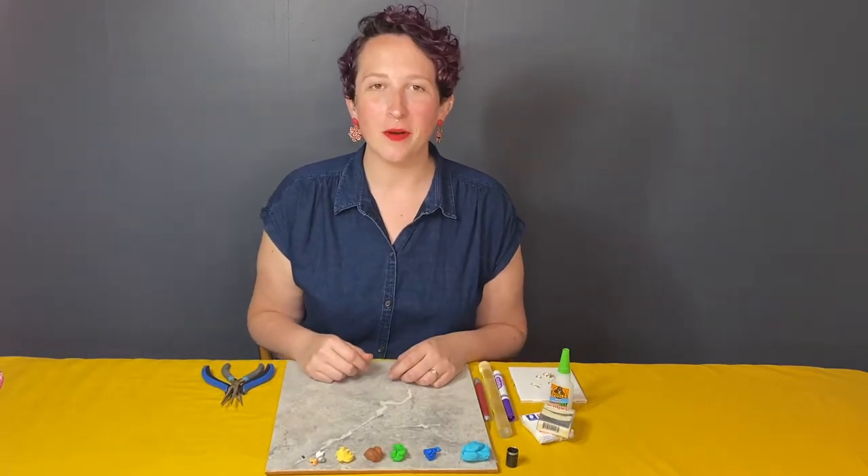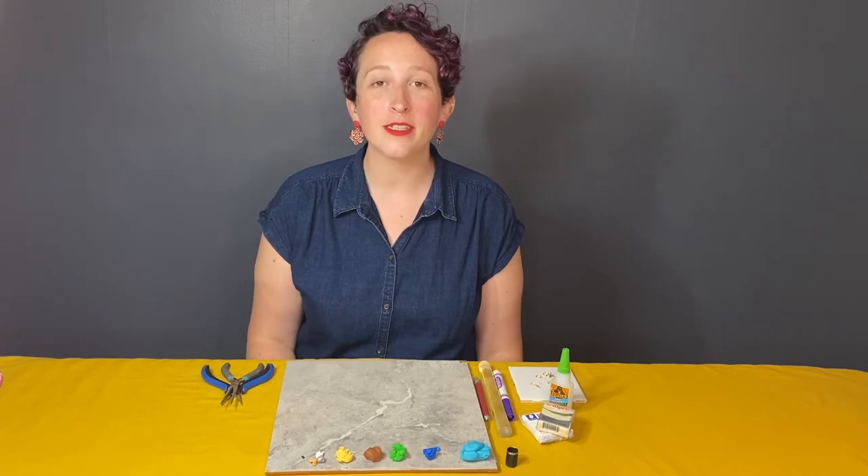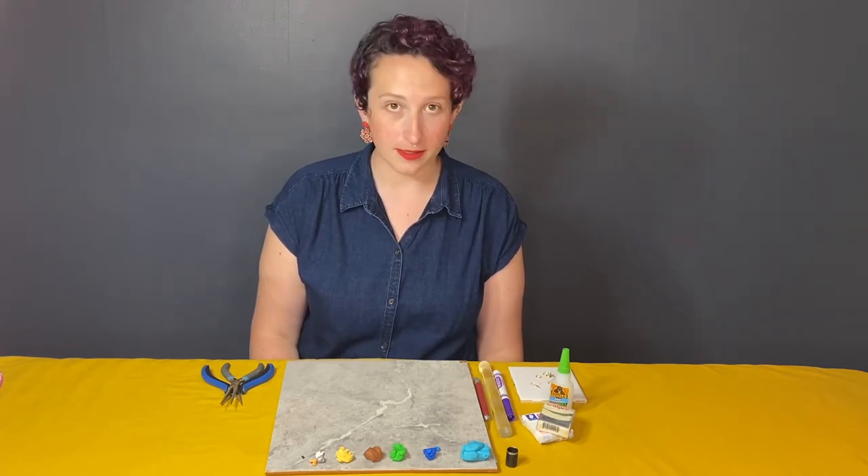Hi there, my name is Sarah Bowen. I'm the artist behind Tiny Things by Bowen and I am excited you are here today for the polymer clay earrings class.